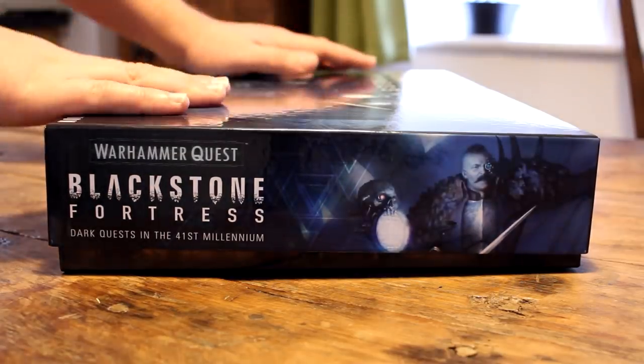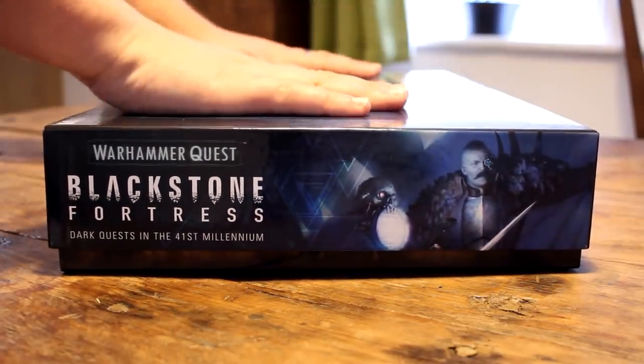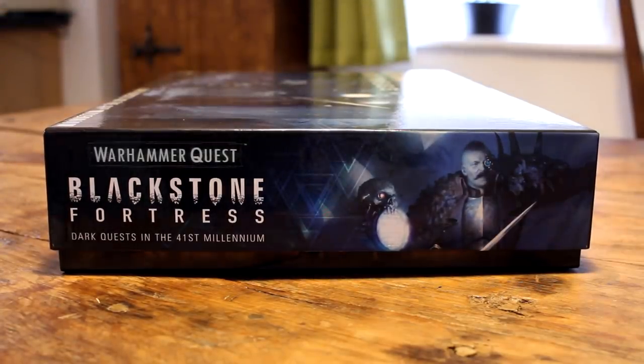Overall I'm definitely going to use this, as it makes packing up, setting up, and storage much easier than the admittedly haphazard system I was using before. I definitely recommend the set. If you've got Blackstone Fortress and want to safely and neatly store everything, it's really hard to go wrong for just €25.